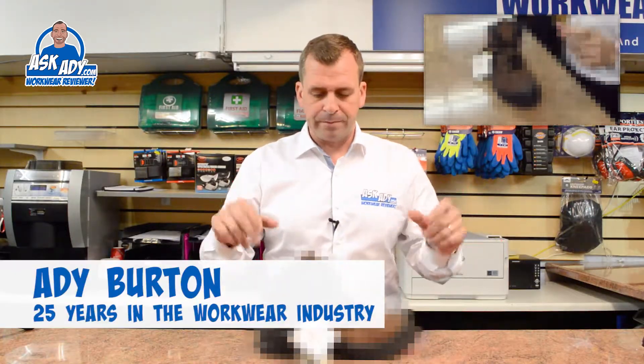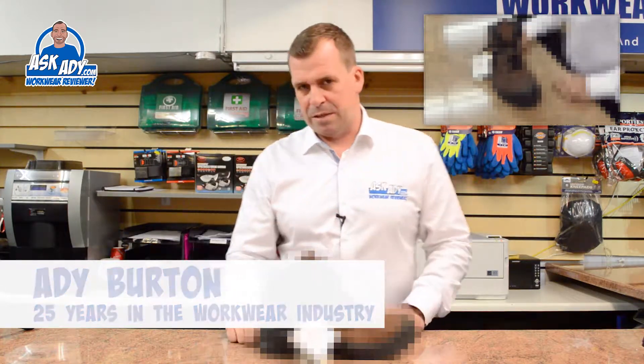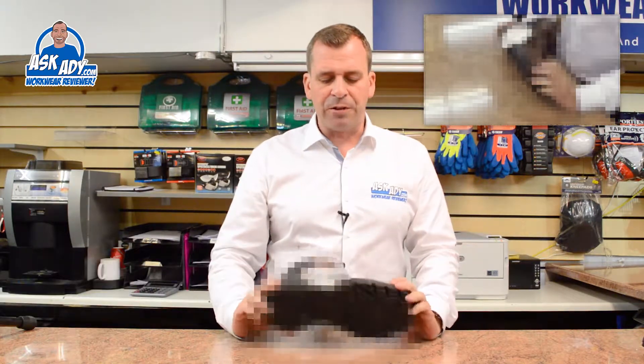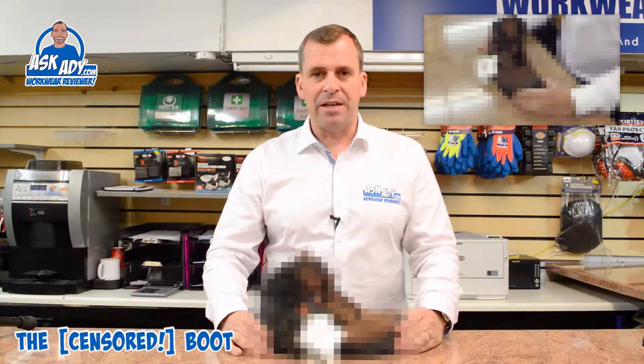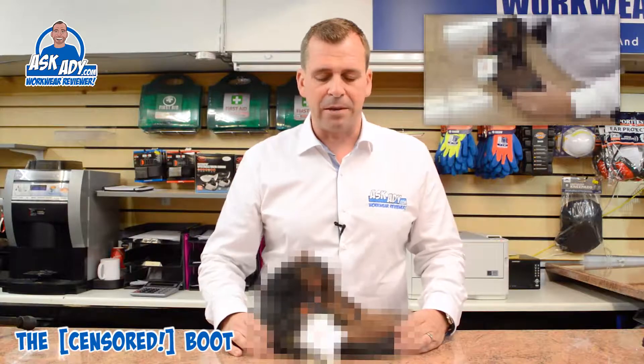Hello, today I'm going to be reviewing the boot from a specific brand. Now I don't often do bad reviews, but with this boot in particular I'm really finding it difficult to find anything good to say about it.